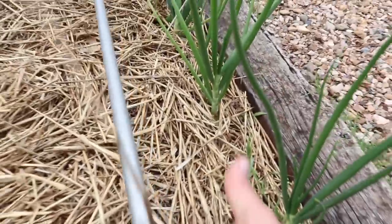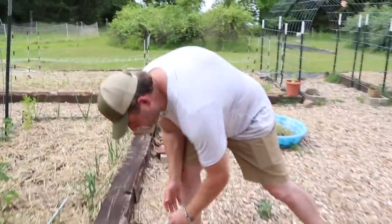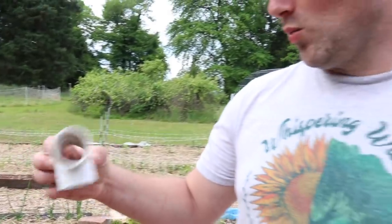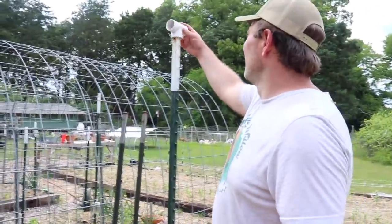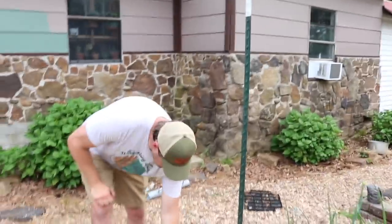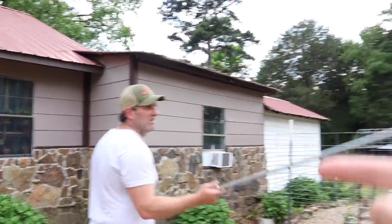Then we have a piece of conduit — 10-foot conduit — and then you want to show them these clamps. These are just one-and-a-quarter-inch PVC fittings, and you're going to put that on the top of your t-posts. It kind of just slides on there pretty easily, and then literally all you're doing is taking your conduit and sliding it through there.